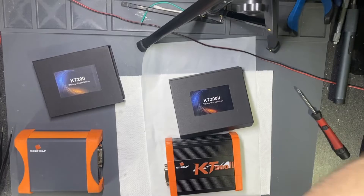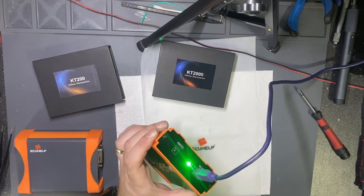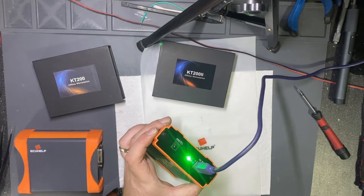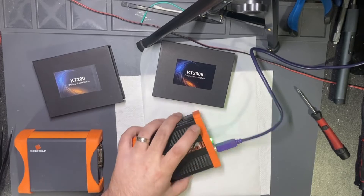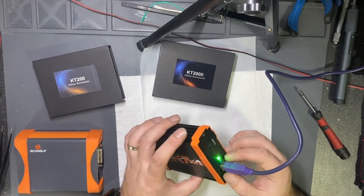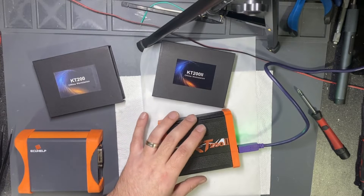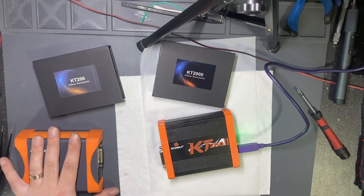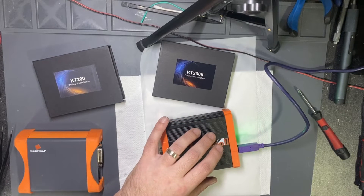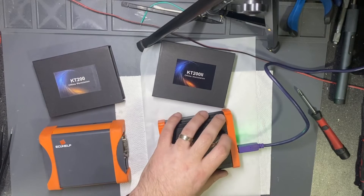Right now if I connect to the computer, it turns on the green light. I try to open the software — the software doesn't open at all. It doesn't say I'm missing activation or something, it just doesn't open. If I unplug it, the software will tell me I don't have the device connected. The KT-200 and KT-202 have different installation paths, so you can install both softwares on the same computer and work with the old one until the new one gets activated.